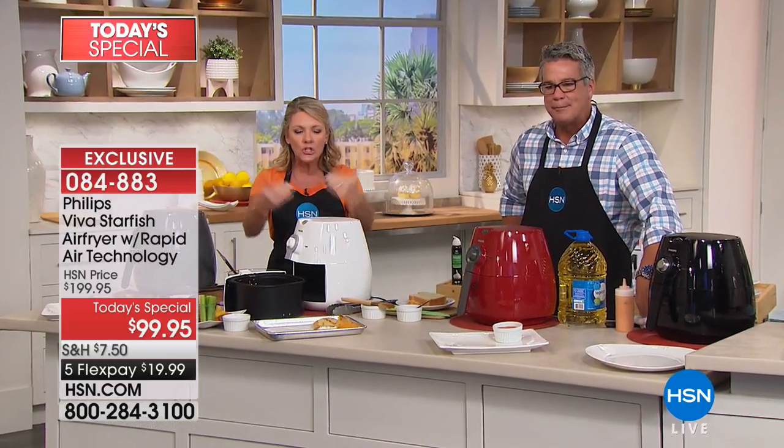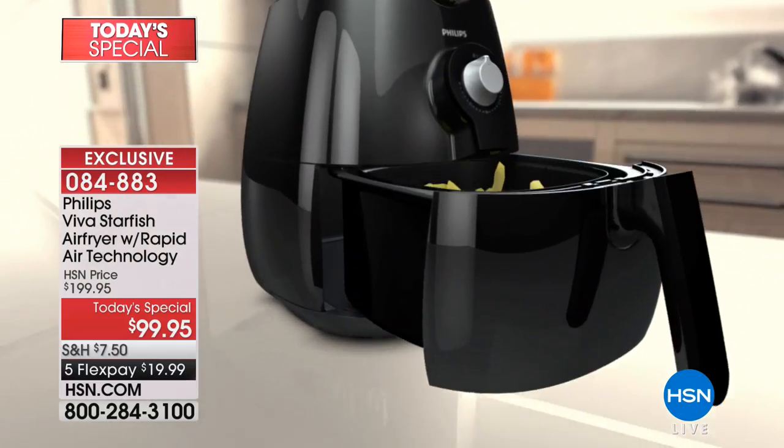The French fries are just as crispy and crunchy as always without the fat. You're not giving up the crisp and crunch — you're giving up the oil. Look how juicy it is inside, see the crust on the outside — yet what's missing is that greasy, nasty mess. This was the original air fryer — this is what brought air frying technology to the United States. We've sold 94,000 of them here at HSN. The circulation of hot air in the Philips air fryer — what makes Philips different is what's called the starfish shape of the pan.